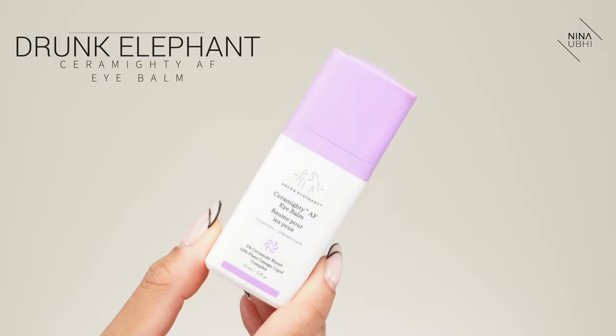We're going to start with skincare because that is really important. I'm starting with my eye cream — I'm using the Drunk Elephant Ceramite AF Eye Balm. I usually use the C-Tango but I alternate. I love this because it has such a nice texture, it doesn't feel like it disappears, it's not greasy, and it just gives me that really nice hydration. I'm genuinely super impressed with Drunk Elephant's eye products.